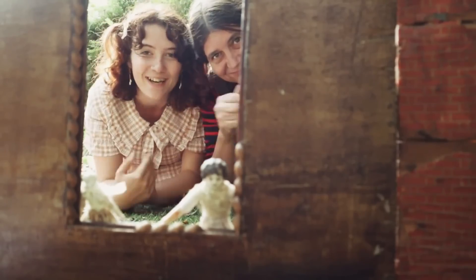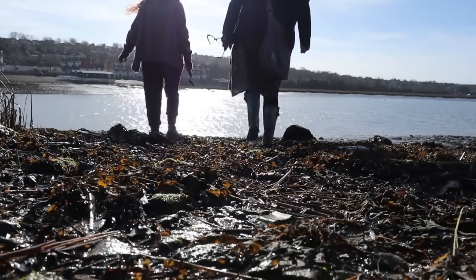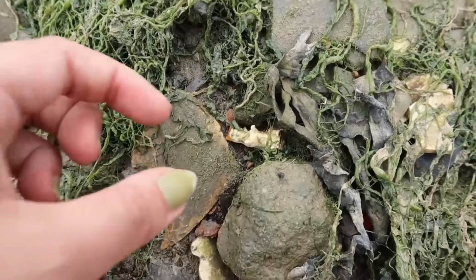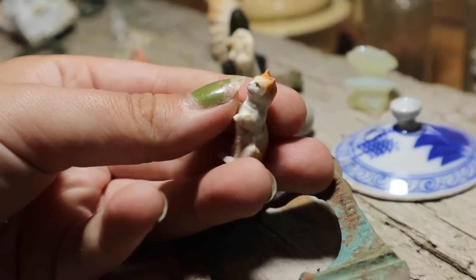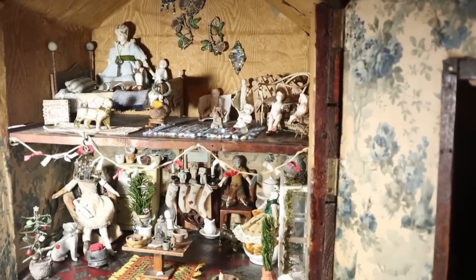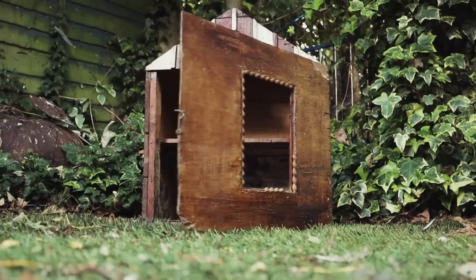Welcome to the miniature world of Kit and Caboodlers. We are a mother-daughter team who spend our time searching various places around Britain, such as beaches and woodlands, for old forgotten treasures. We then bring these treasures home to create miniatures and dolls for our handmade 1940s sugar box doll's house. Come along and see what we made this time. And as always, we hope you enjoy.